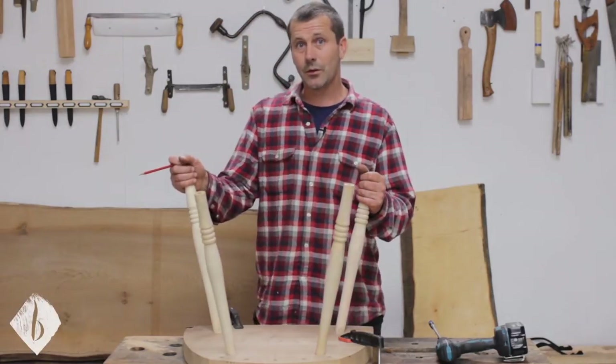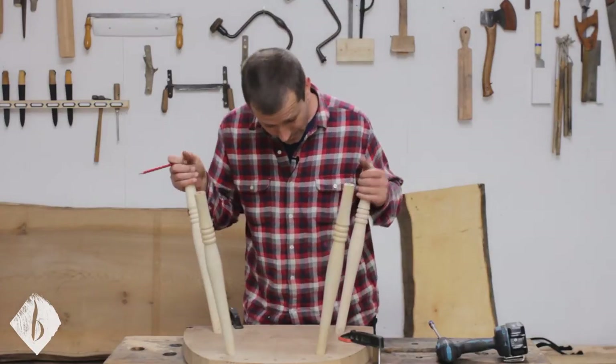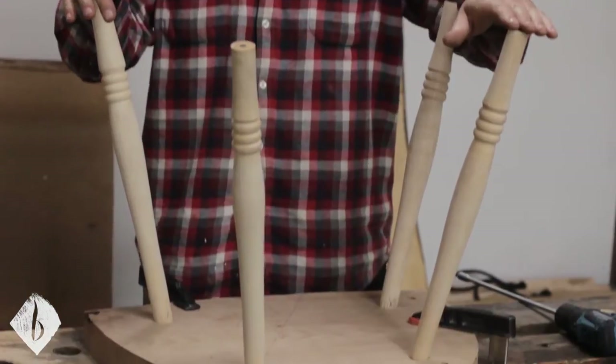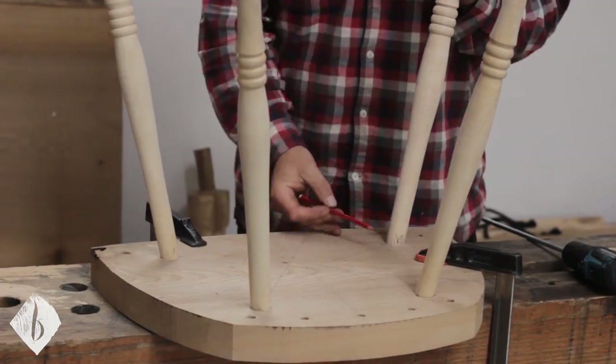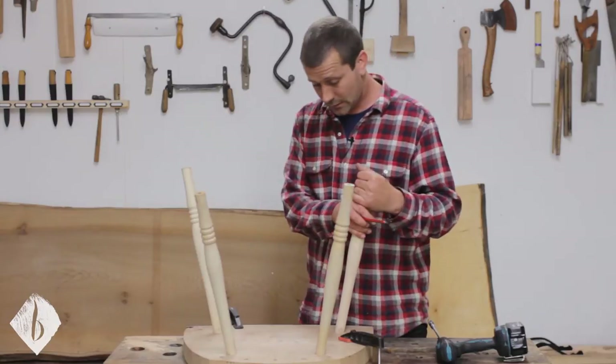In this video we're going to have a look at putting the stretchers into the chair. I've reamed and fitted all four legs and put some marks on them so we know which leg is which and which way they're orientated in the chair.